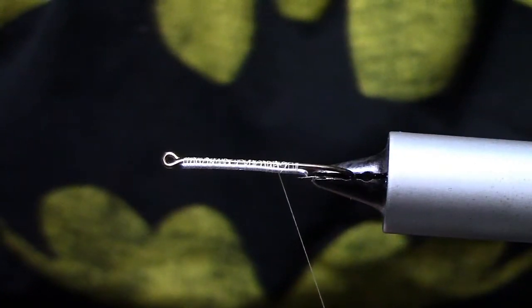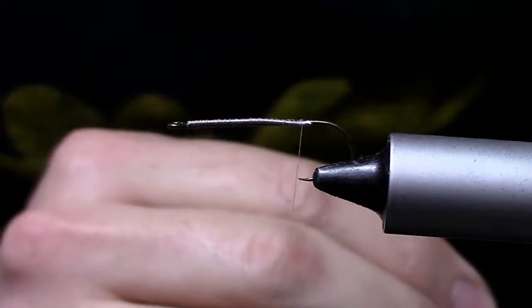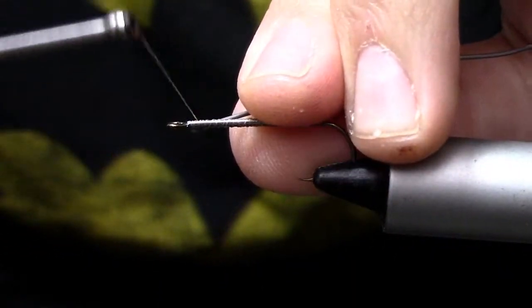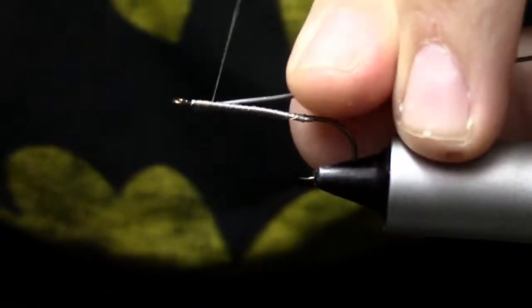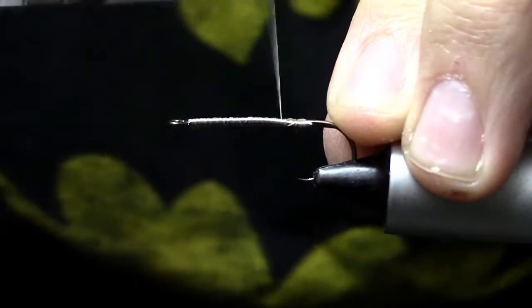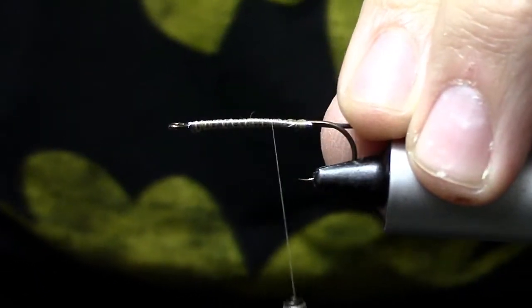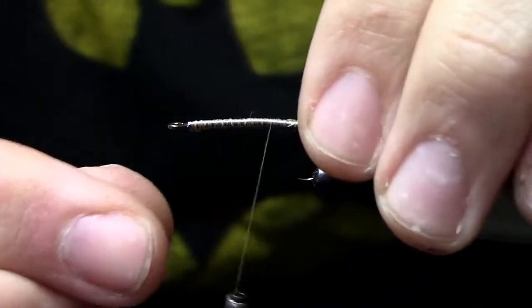You should have something like that — it's running down the side of the hook. Now we're going to do the same thing on the opposite side, tying it in right on the side of that hook. This fly is designed to be fished dead drift. You want it to tumble along the bottom. Having this lead on the side of the hook shank like this helps the fly roll and tumble and look like a helpless crawfish. That's why you've got this specific way of putting your lead on there.